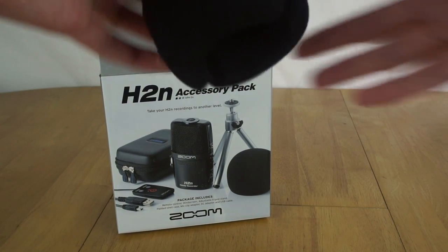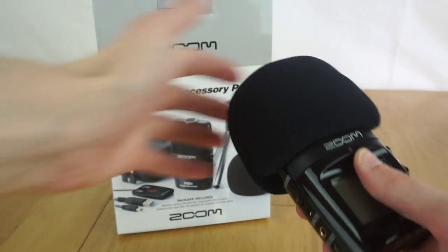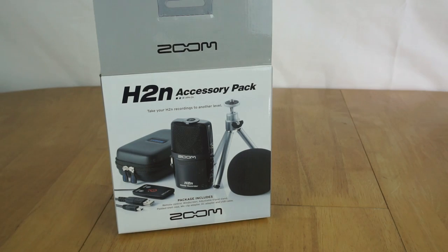The next thing you get is the windshield that goes over the top of the recorder. You can use this if you're out in wind or potentially just talking closely to the microphone and don't want to get any pops. It fits over the top quite neatly.